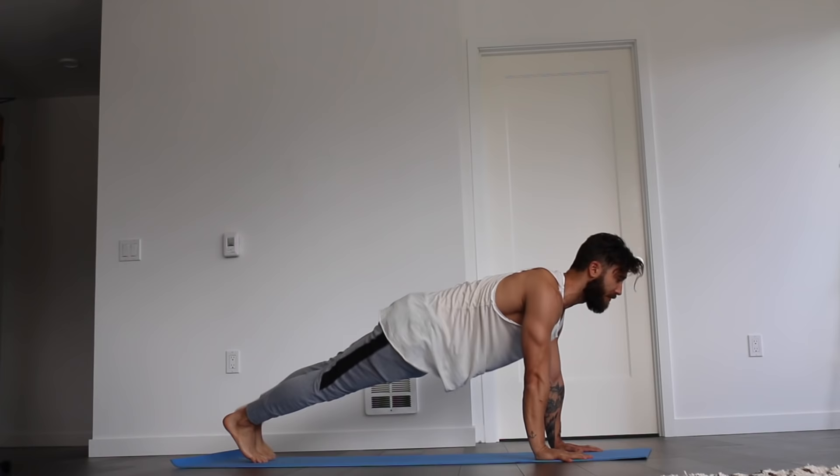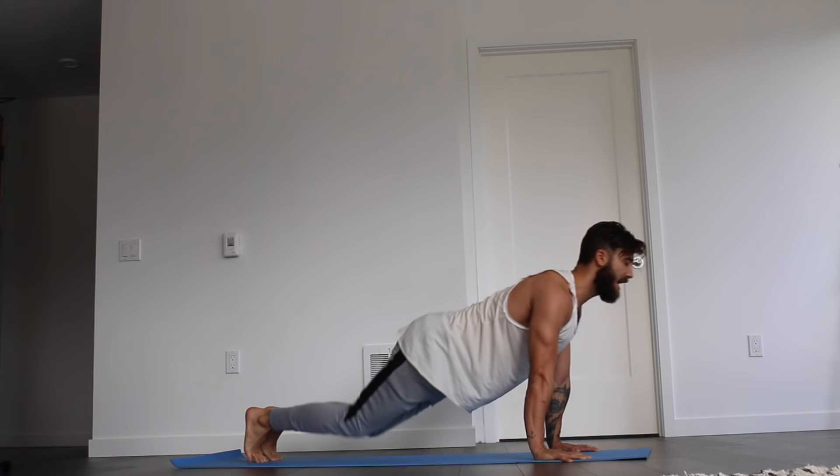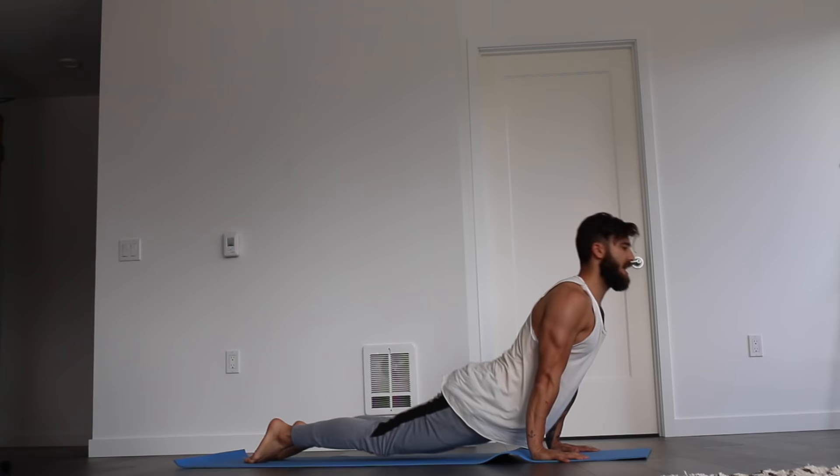Inhale to the top of the plank. Exhale, lower to chaturanga. Hold for five, four, three, two, one. Exhale, rise to the plank. Inhale, hold up top. Exhale, knees drop, hips sit back, forearms lower. Inhale, sweep forward to upward facing dog. And exhale, roll right back to downward facing dog.